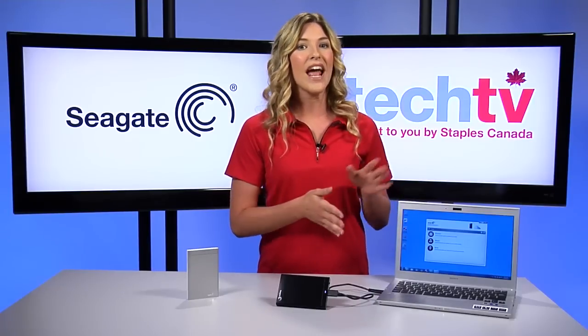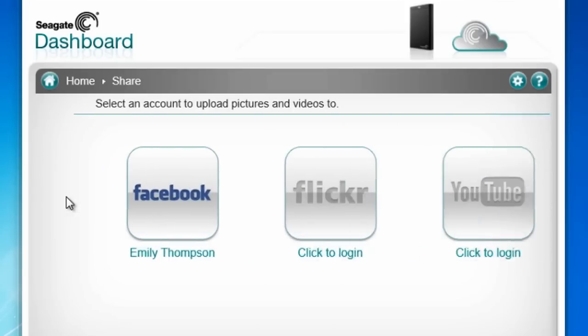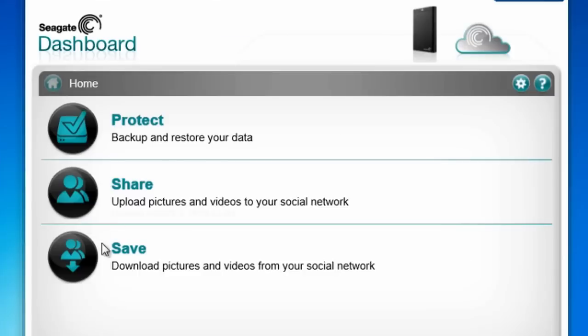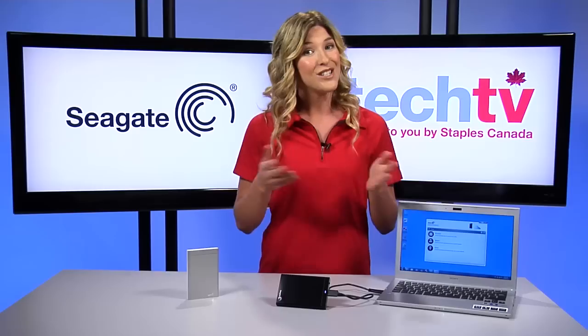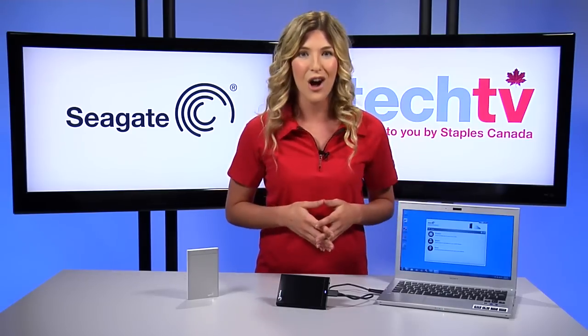The Seagate dashboard has your social media profiles covered with Share and Save. With Share, you can easily upload photos and videos to your various social media accounts. And with Save, all the files you post to your Facebook and Flickr account are automatically saved to your Backup Plus hard drive. So if you ever accidentally delete that Facebook picture, you'll still have a copy.